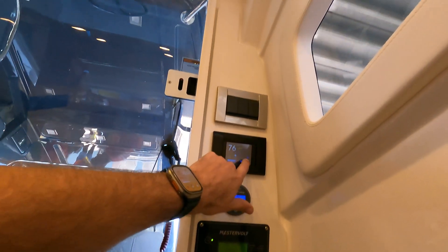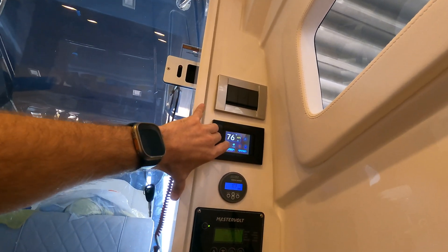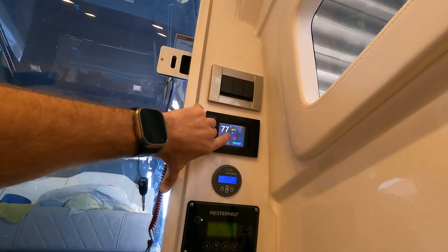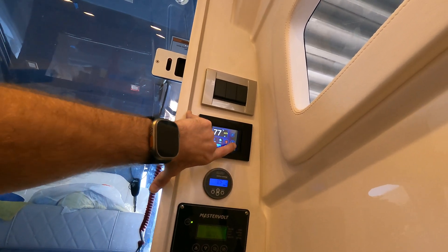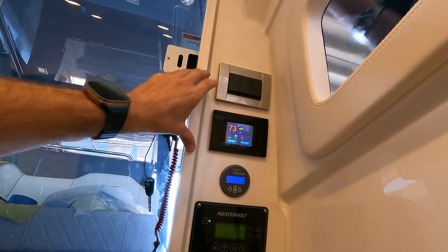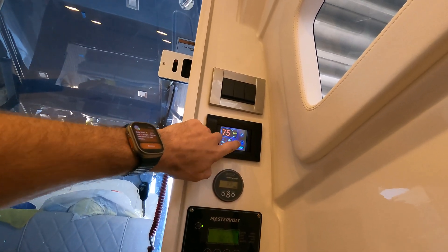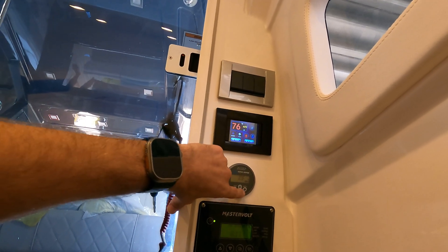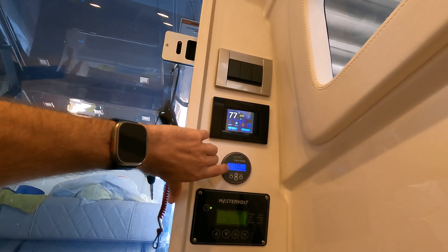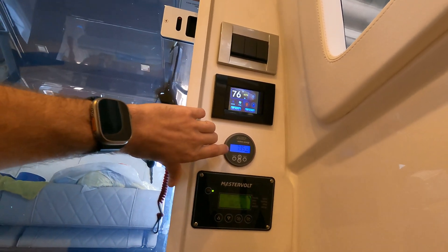Now let's talk about the display for the unit. This unit and all of our marine units are reverse cycle — so cooling and heating. Right now we're obviously in cool mode; we're in Florida. We have the fan set to auto. We have temperature up, temperature down, and set temperature. As I reduce my set temperature, the compressor will run longer. As I get closer to my set temperature — let's say I set this for 76 — we'll see that number increase, the blower is going to slow down, the compressor is also going to slow down, and we're going to greatly reduce the amount of unit draw.